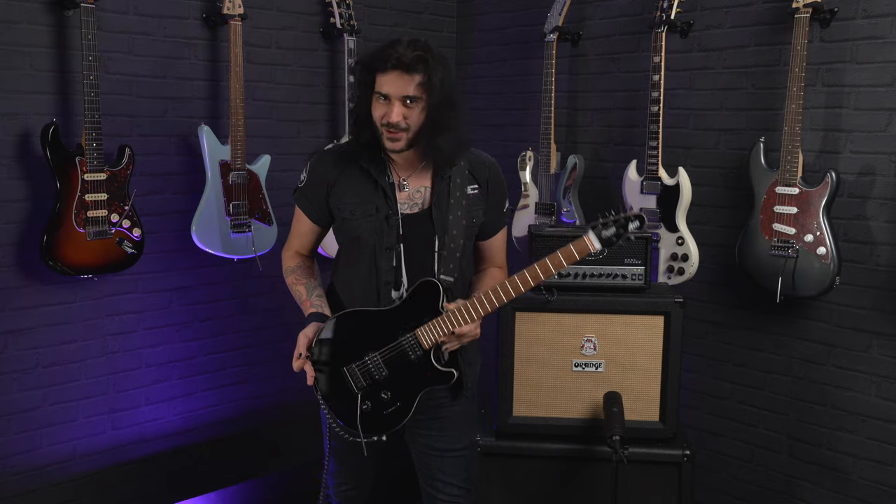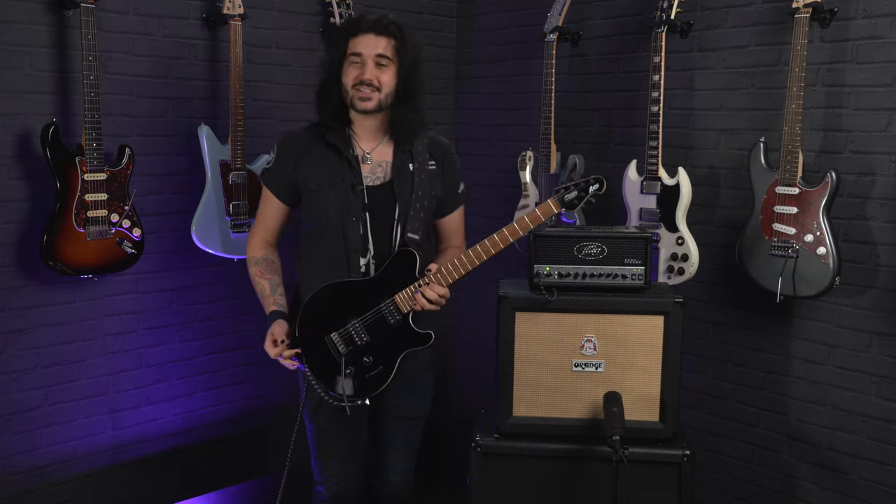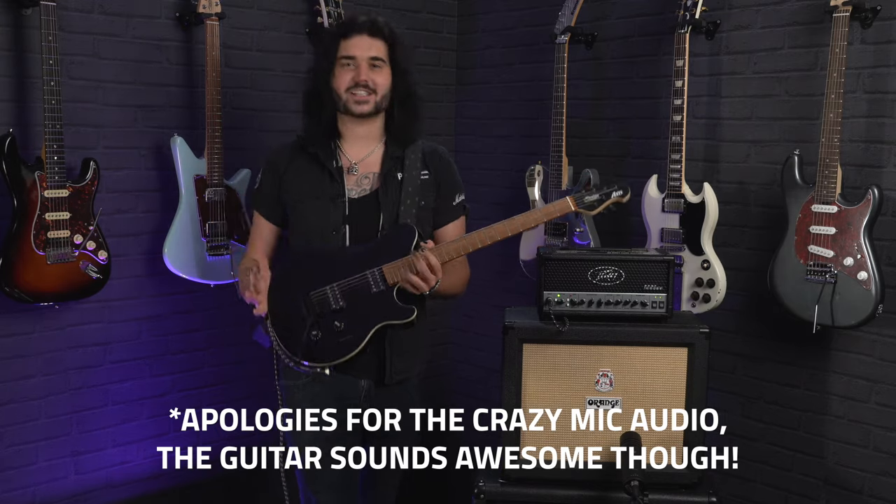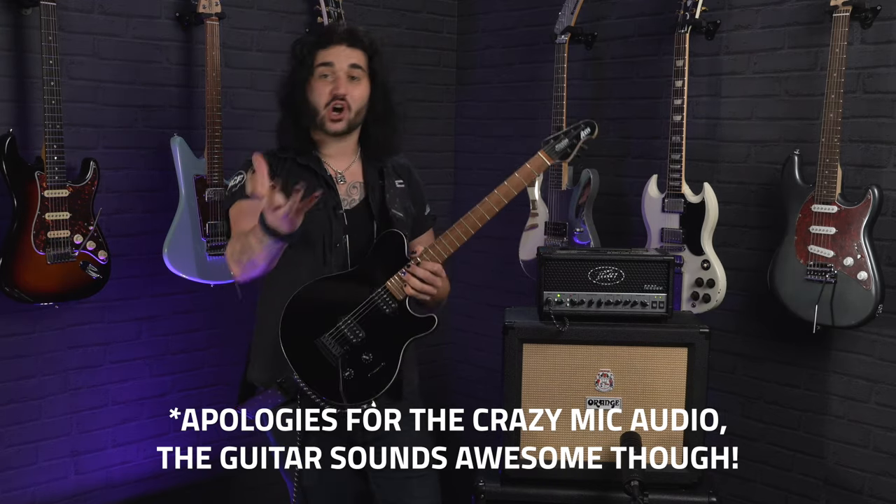Hey guys, Dagan here from PMTVUK with this amazing little creature. This is the Music Man Sterling Sub-Axis. And what this is, is one of the funnest guitars I've played in a while. An iconic guitar at an attainable price point.